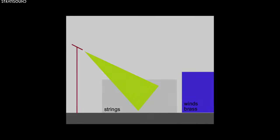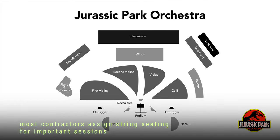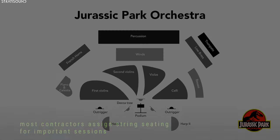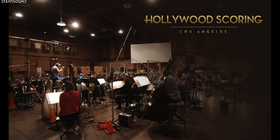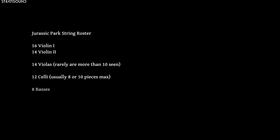It is also a tradition that many contractors will sit their finest players closest to the podium, so it may be the case that the rear players are weaker to some extent, and one wouldn't want them especially featured. The Jurassic Park string ensemble consisted of 16 firsts, 14 seconds, 14 violas, 12 celli, and 8 basses — a remarkable size even by today's standards. Where many composers fantasize about the huge and brilliant brass writing in the score, it is only this robust string section that allows the brass to sound balanced in relation. With too few chairs in the strings, the brass and percussion easily overpower them, especially in higher dynamic writing.